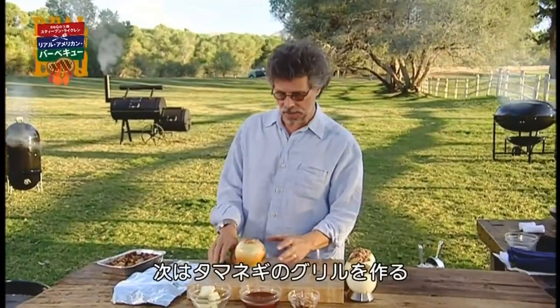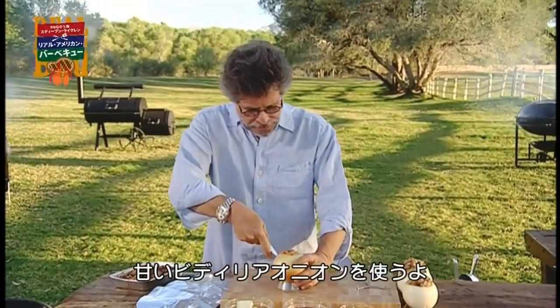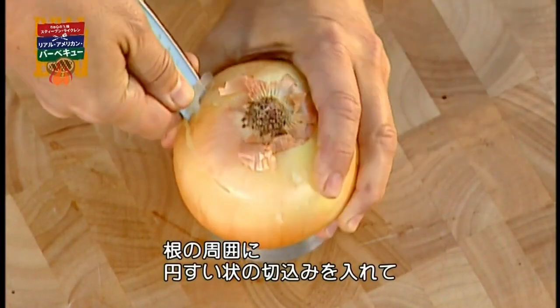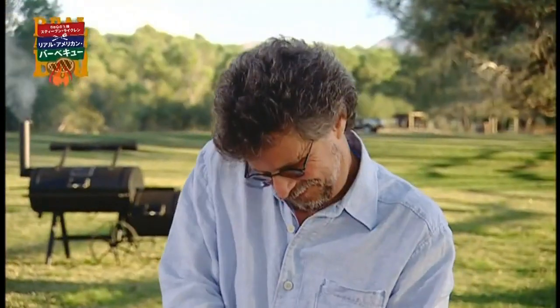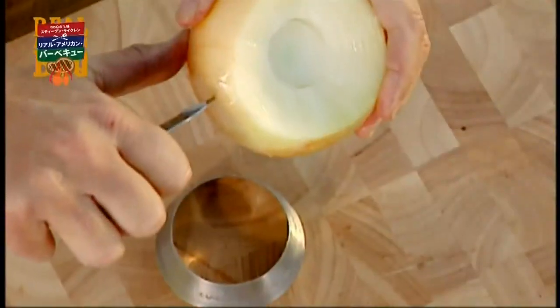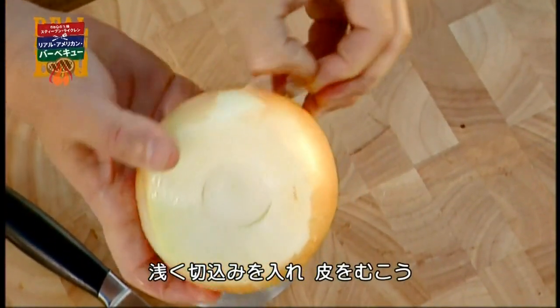How about barbecued onions? Here's how you do it. Start with a Vidalia or other sweet onion. Through the root end, make a cone-shaped incision to create a cavity. Then step number two, make a shallow slice and peel off the outside layer.